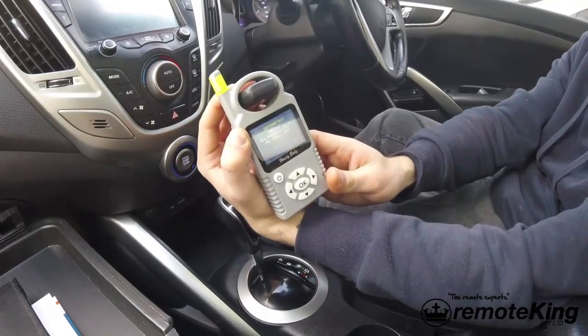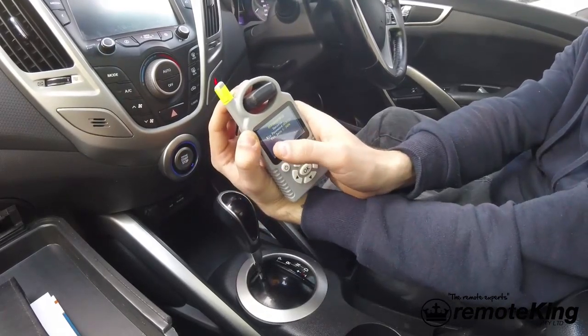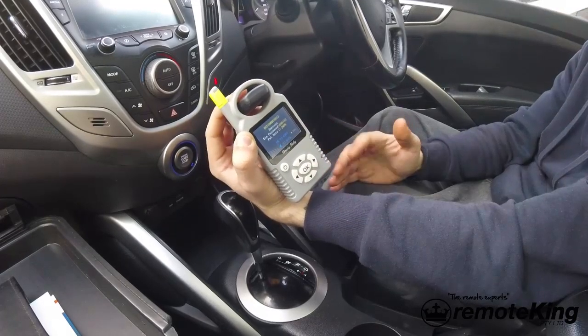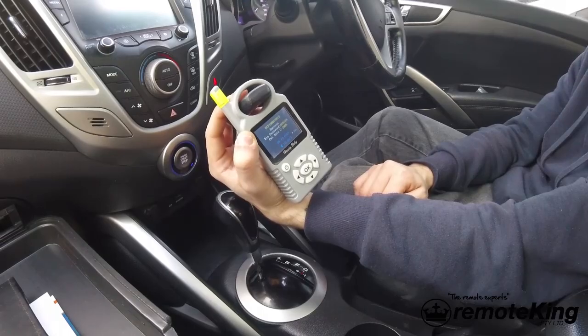Once you are done, you'll get a success message and it will tell you the password and give you your pin code. Once you've got that pin code, you are now ready to program new keys to the vehicle. Thanks everyone.